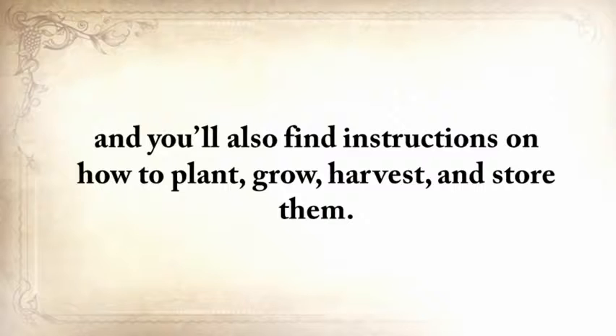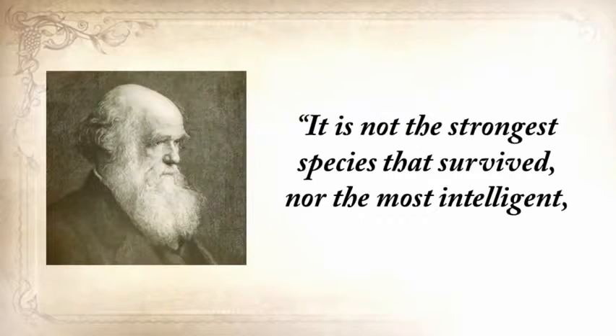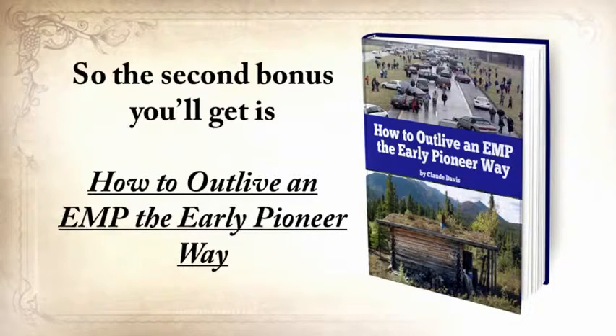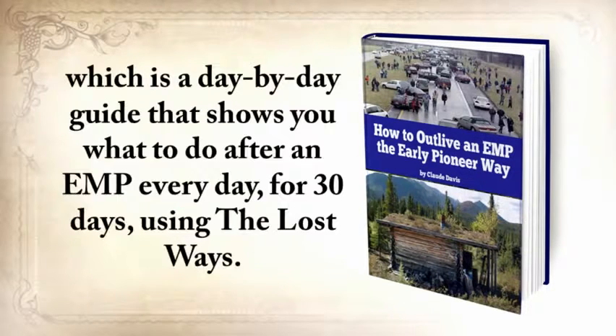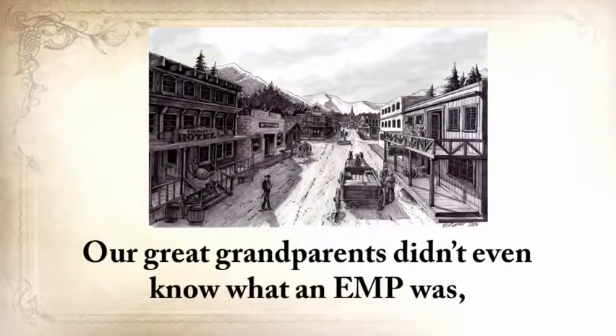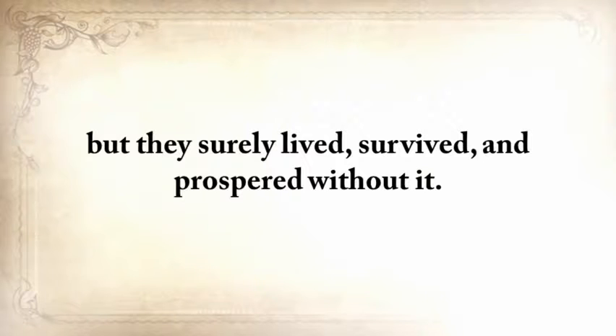It's not the strongest species that survived nor the most intelligent, but the ones most responsive to change. So the second bonus you'll get is How to Outlive an EMP the Early Pioneer Way — a day-by-day guide that shows you what to do after an EMP every day for 30 days using The Lost Ways. Think about it this way: if an EMP had struck in the late 1800s, nobody would have noticed it. Our great-grandparents didn't even know what an EMP was or what modern technology was, but they surely lived, survived, and prospered without it.